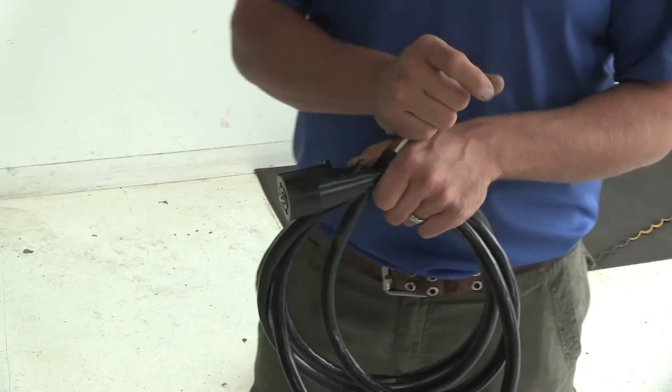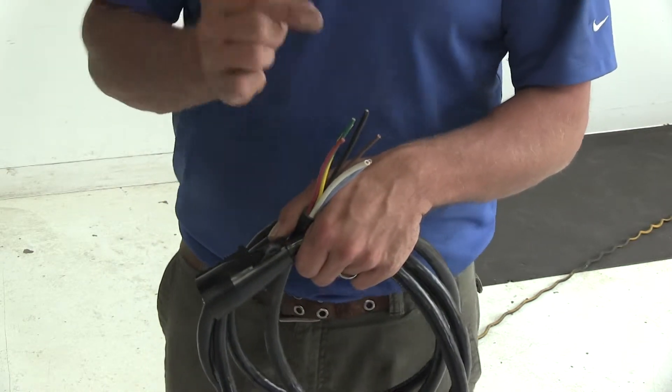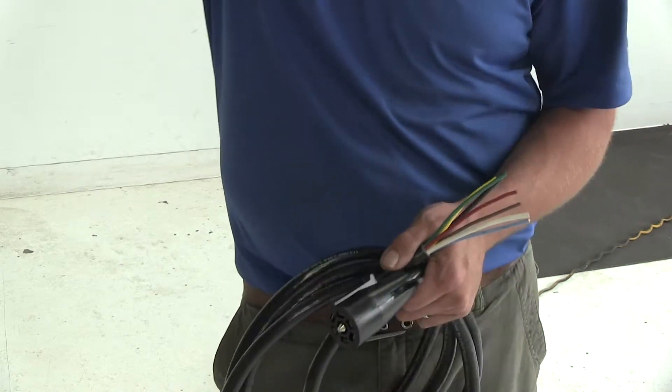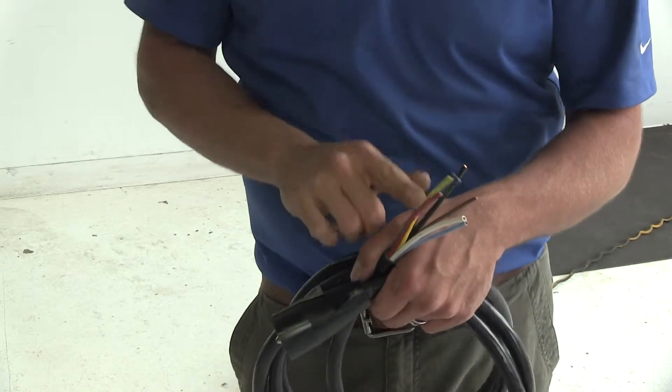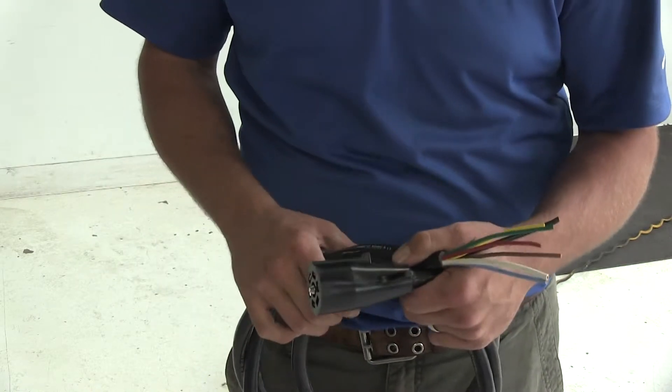To do this we want to route it to our existing trailer wiring and use connectors to match everything together. In this case today, our trailer has a junction box that's mounted, so we'll be running all of our wires in and connecting them to the appropriate ones inside of that box.